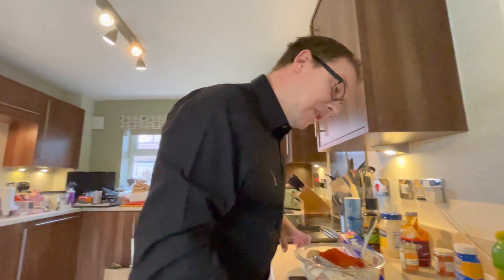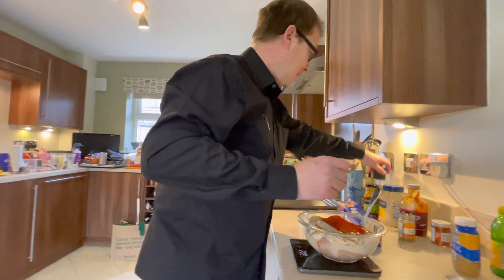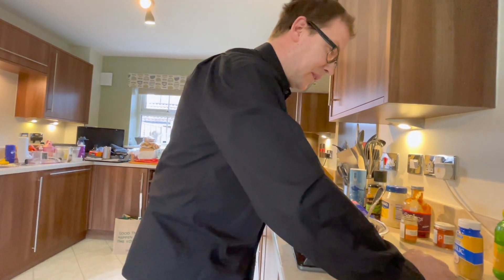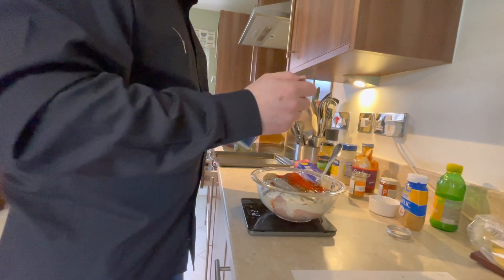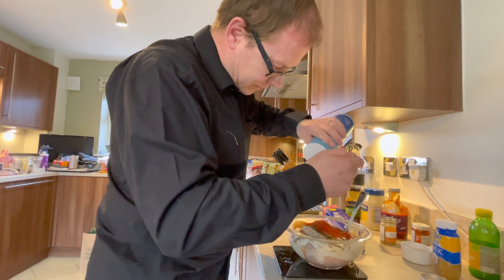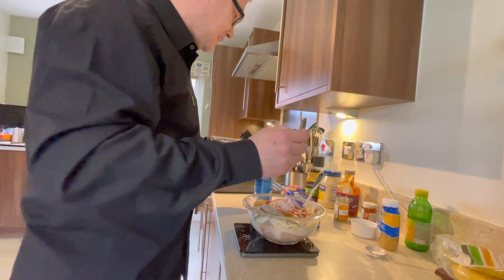We want a teaspoon of freshly ground black pepper — I've already ground the pepper in my cellar, so I'll just add that on. And we've got a teaspoon of salt. Excellent — that's all our ingredients in the bowl on the chicken.